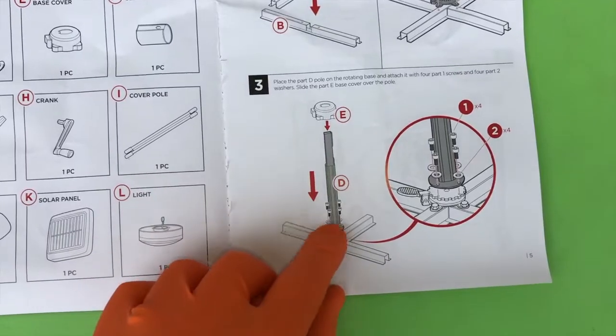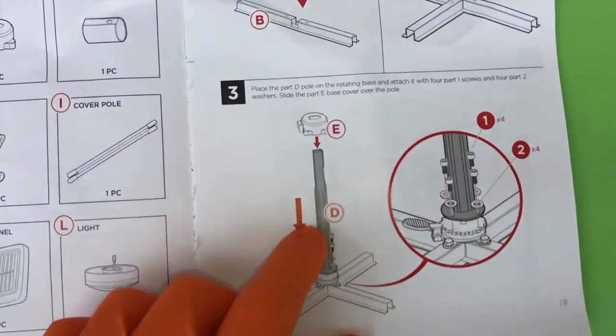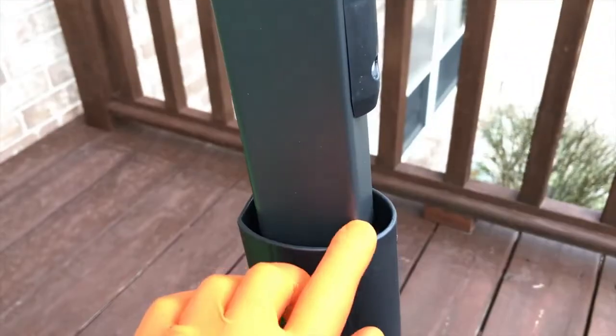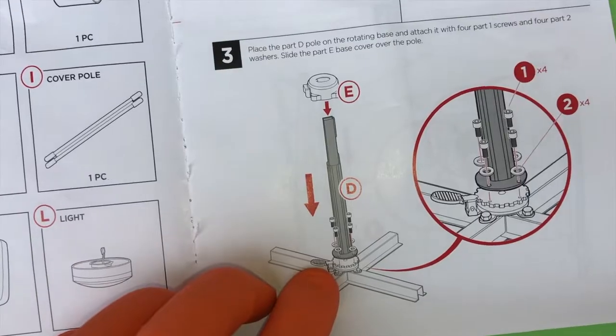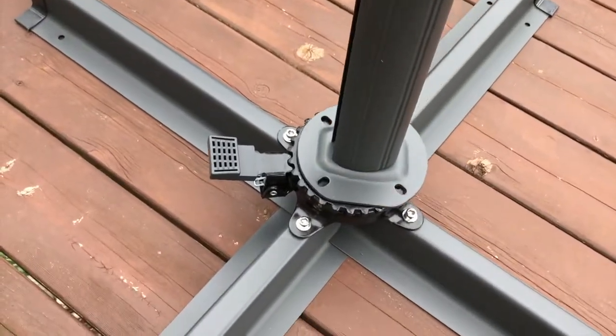Step three: place Part D in position and secure it with four screws and washers. Make sure you reference your pictorial image. You will notice a little indent here, and that is on the complete opposite side as your foot pedal, so make sure you secure Part D properly.